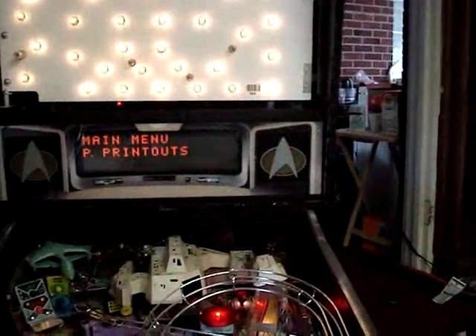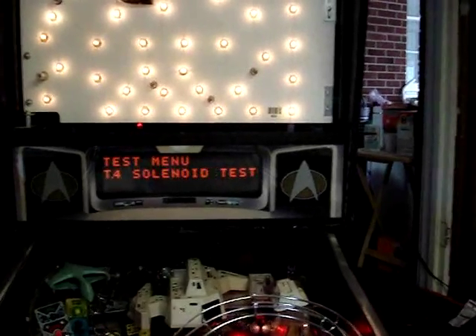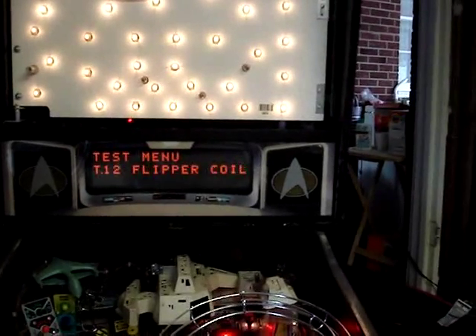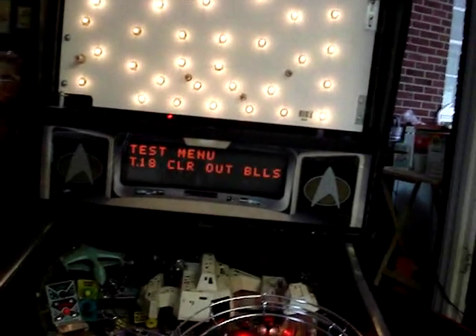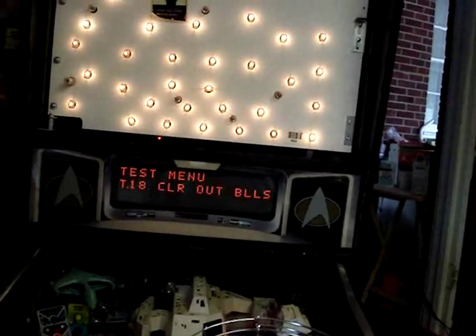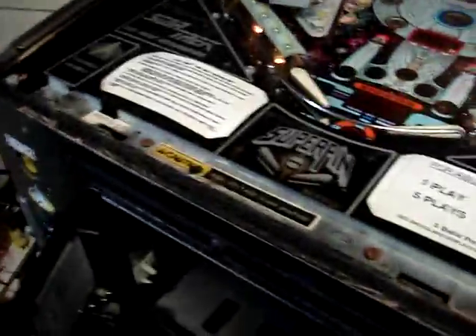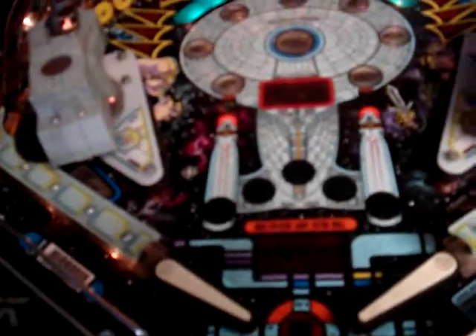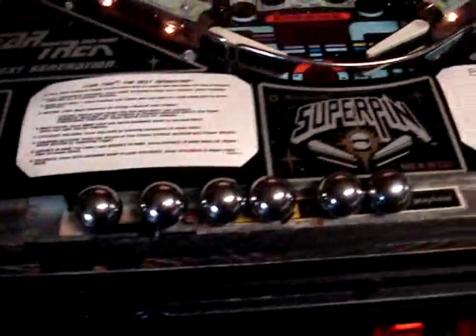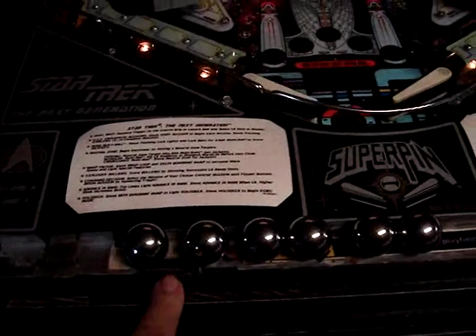Let's open the coin door and put it in test mode. Let's go to 'clear out balls' — that's what we want to do. We have to shut the door to energize the coils and it'll start kicking the balls out — catch them one at a time as they come down. That's four, and the other two will be loaded into the guns. Now we have all six balls. Star Trek Next Generation uses six balls.